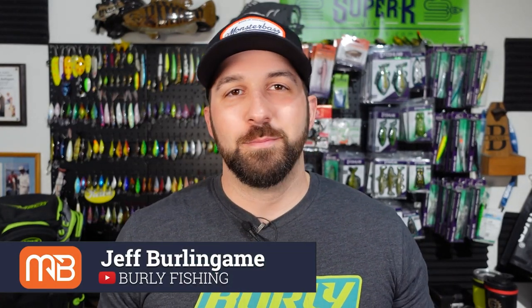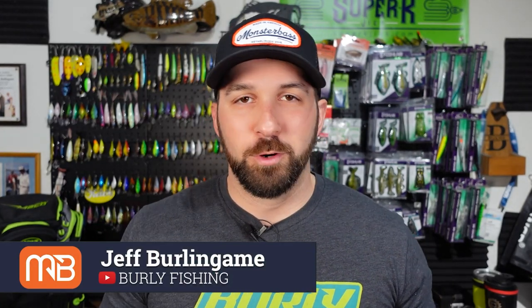What is going on you guys? Welcome back to the Monster Bass Channel. I'm Jeff with Burley Fishing and today we're talking about how to rig every single bait and lure included in this month's November 2021 Monster Bass Bag.